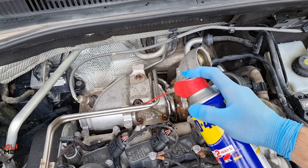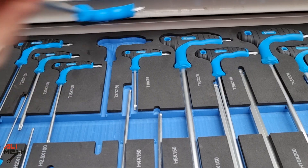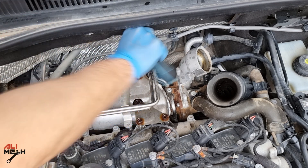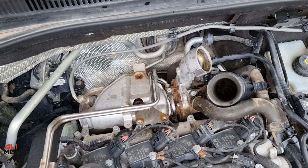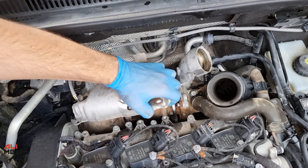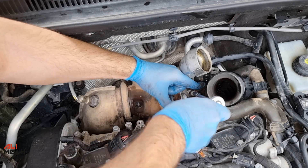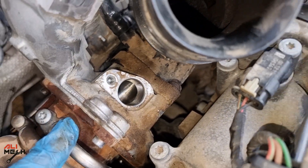I sprayed some WD-40 on these bolts. Since they are bolted on the exhaust side, sometimes it will be hard to remove them due to heat and rust. I thought the heat shield plate would come out but it didn't, so I had to remove the turbocharger coolant line as well. The cover is off, and I also had to remove this hose to see if oil got into the turbo. The good thing is there is no oil in the turbo — it's just in this hose.